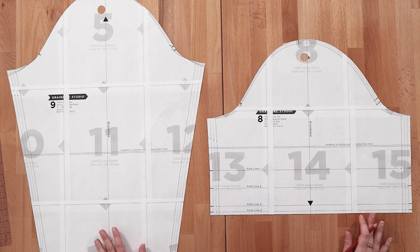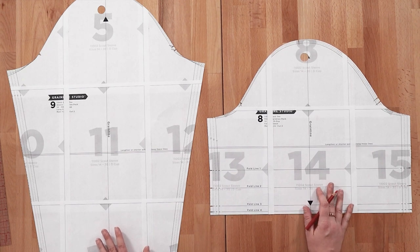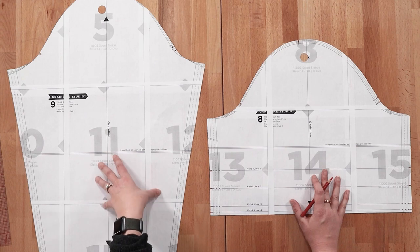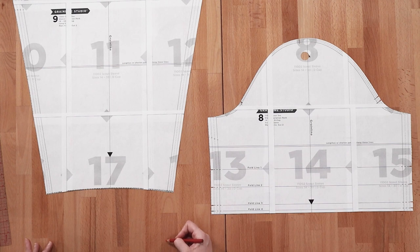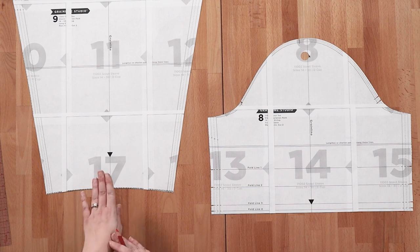Now that we've discussed lengthening or shortening the body of the Scout, I'm going to walk you through how I would lengthen or shorten each of the sleeves. Here we have two sleeves from the Scout Variation Pack — the long sleeve and the cuffed sleeve. For the long sleeve, you can lengthen from the bottom, but keep in mind it gets narrower as it goes down and could start getting tight on your hand.